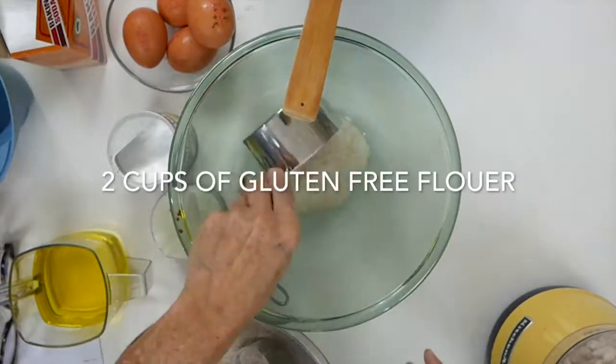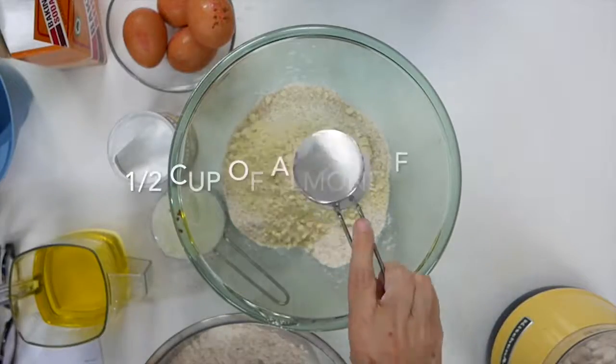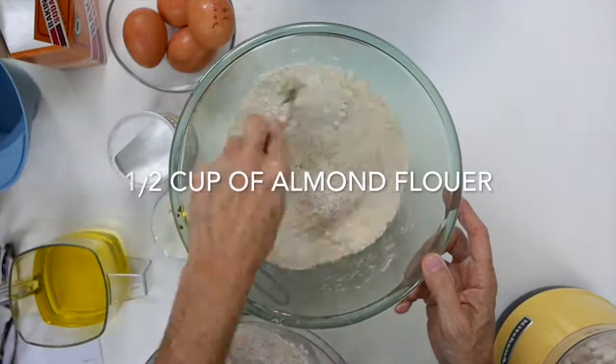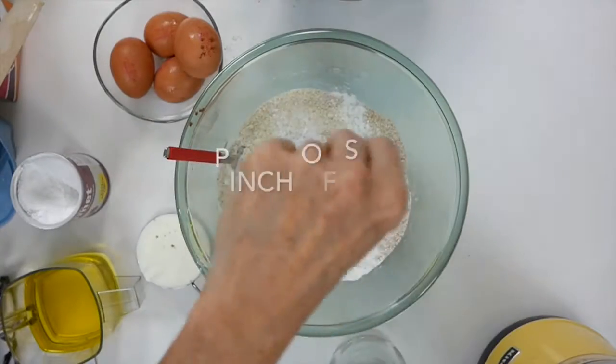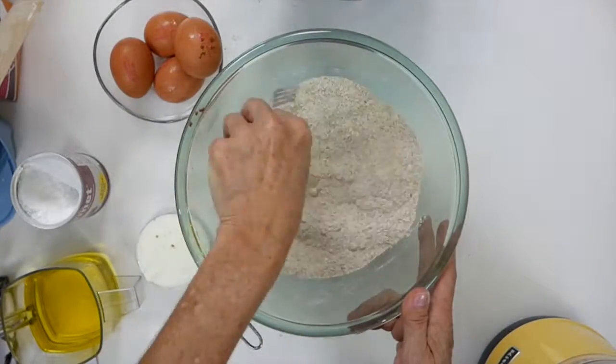In the meantime, we're going to measure our dry ingredients: two cups of flour, a quarter cup of ground almonds or almond meal, baking soda, baking powder, and a pinch of salt. We're going to mix this well.